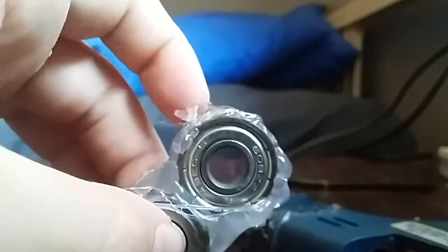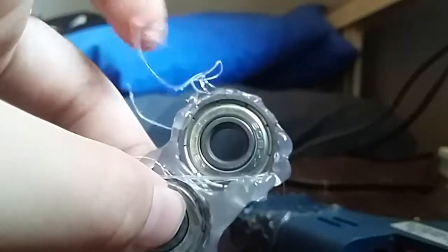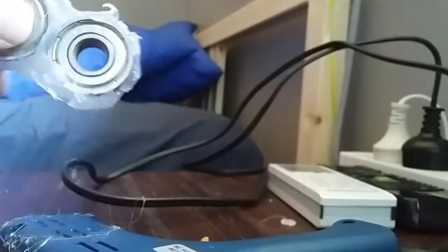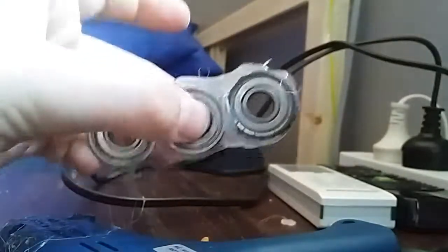It seems to have dried almost — it's on my fingers a bit and it hurts, but it's fine. All the hot glue is dried. You can remove all the excess glue so it doesn't get in the way. Let's see if it spins — three, two, one. Oh, it does! That is so cool, it actually spins!